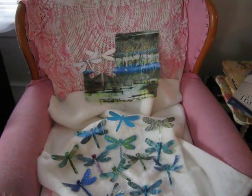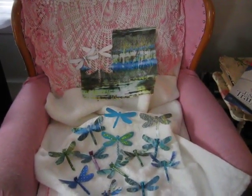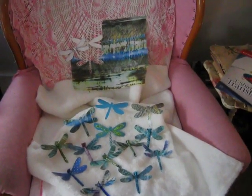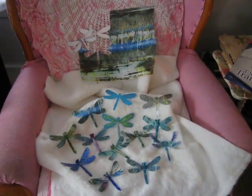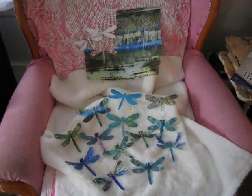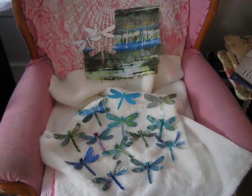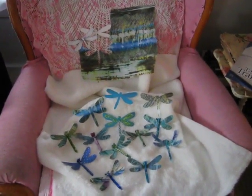But first I ironed some stiff interfacing on the back of the fabric. It was easier to trace and cut out the — I keep wanting to say butterfly — the dragonflies. And some I added another layer of sheer fabric, but it didn't turn out quite as brilliant as I wanted it to look, like it had variegating colors. But when you fuse it together, it kind of lost some of that shimmer.